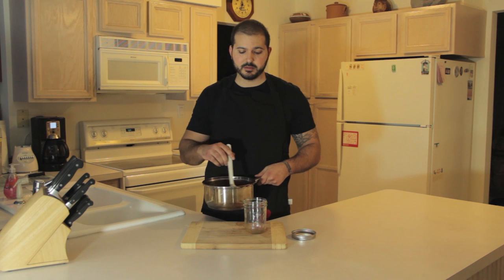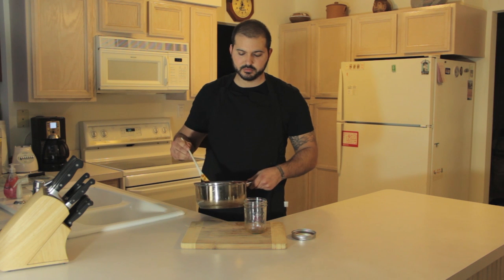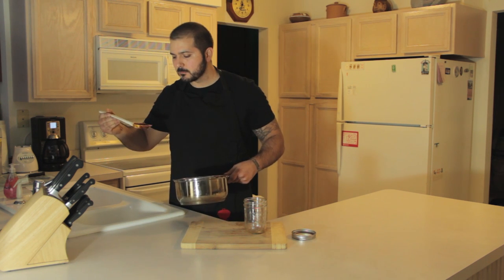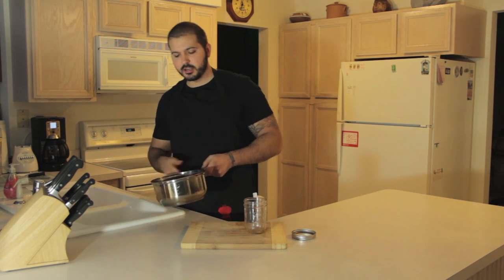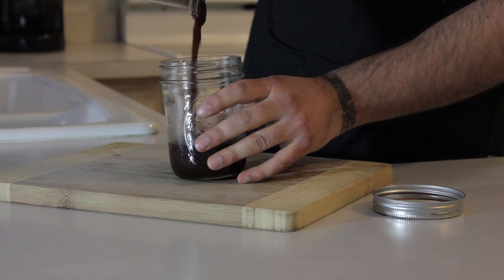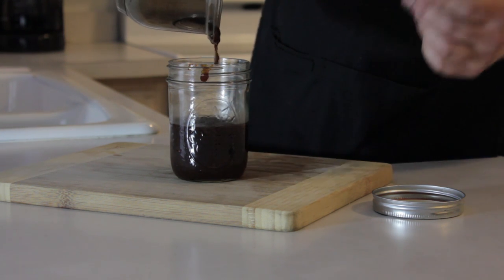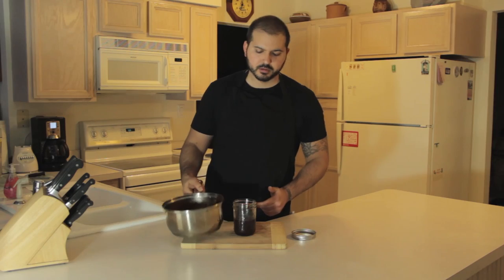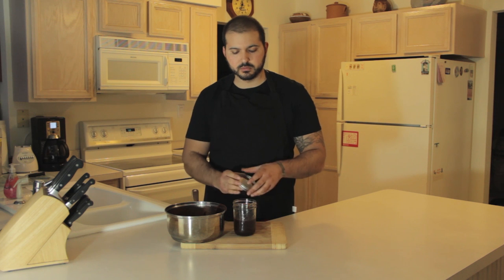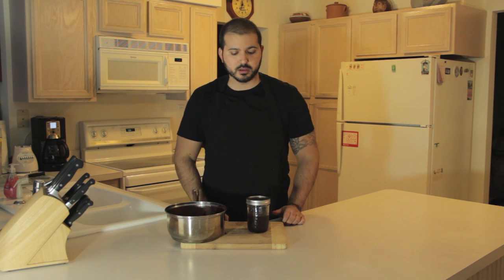After about 25 minutes, pull it off the burner. It's nice and thick. Give it a little taste — yeah, it's nice. Pour it into a clean jar and let it sit on the countertop for a couple of hours until it's cool to the touch. Then throw it in the fridge and it'll keep for three or four months. If you know how to can, you can do that and it'll keep for a year or two — that's a whole other video. In the meantime, just throw it in the fridge and it'll be good to go.